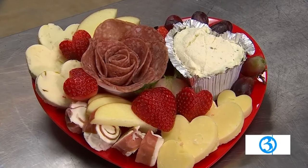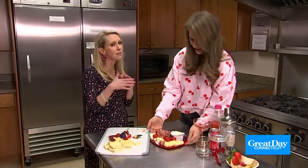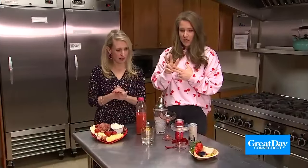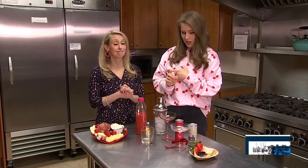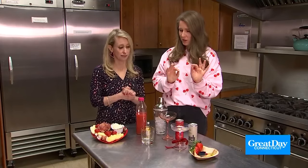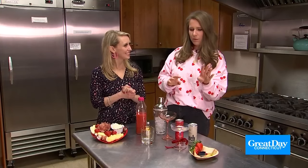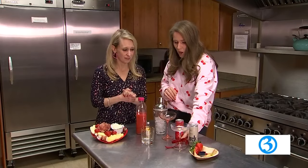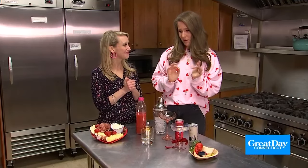Now we're going to move on to the mocktails — or cocktails, whatever you want to do. I'm a mocktail girl right now. So we have three that we're going to be making: a blood orange margarita with a non-alcoholic tequila alternative; a sparkling pomegranate in a champagne coupe with a really cute little garnish; and then a non-alcoholic sparkling wine — so sparkling cider, essentially — also in a coupe with a very on-trend bow. Those are all over the internet right now. And then we're going to do that with a strawberry heart garnish.